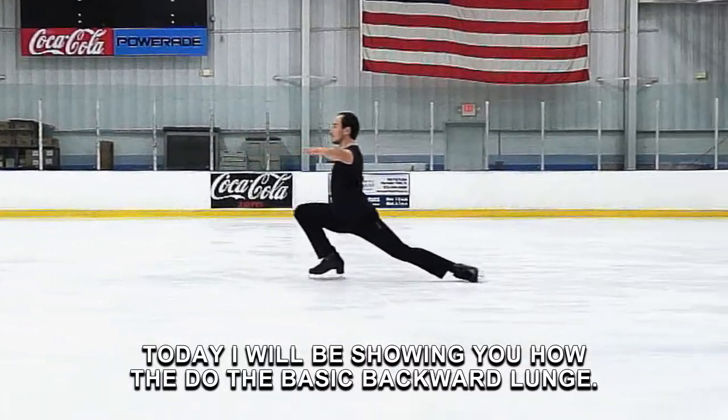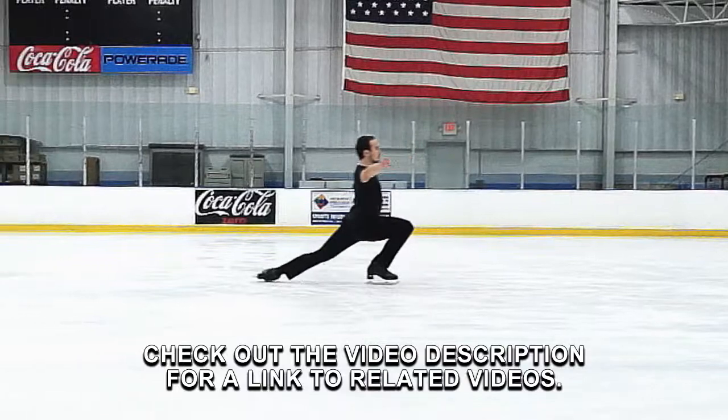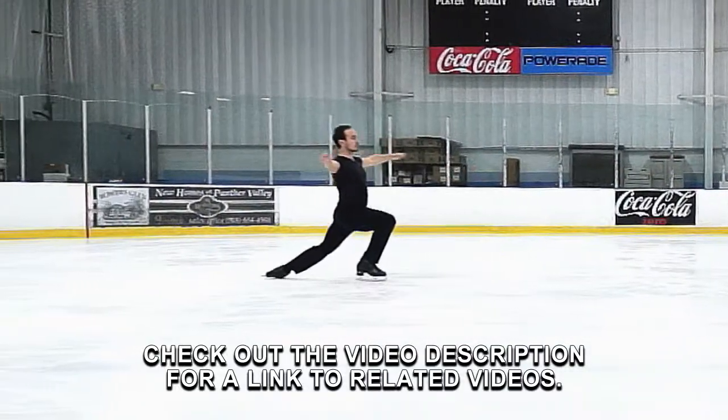Today I will be showing you how to do the basic backward lunge. Check out the video description for a link to related videos.